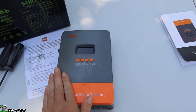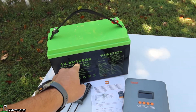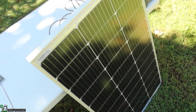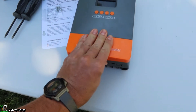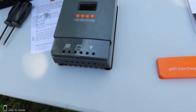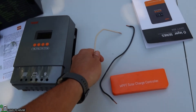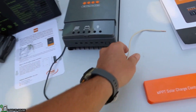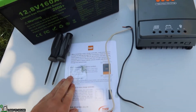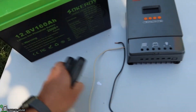Let's go ahead and connect the MPPT solar charge controller to a battery. I've got a 12 volt, 160 amp hour lithium iron phosphate battery, and also a 100 watt solar panel that we'll use to charge it with. To get this connected, I'm going to remove this panel by sliding it off.